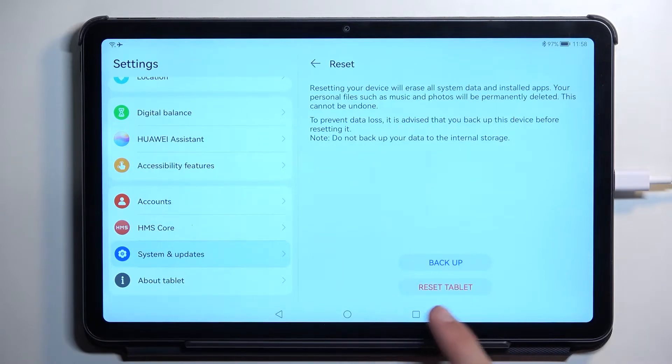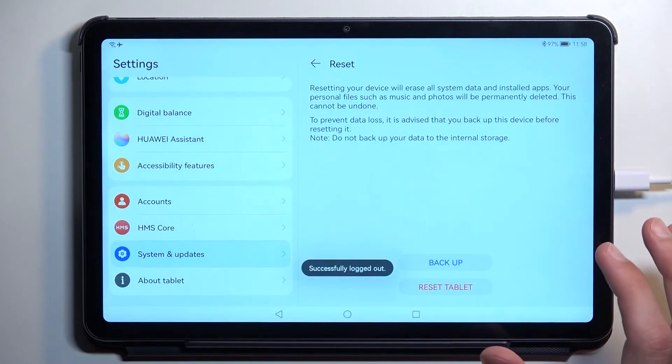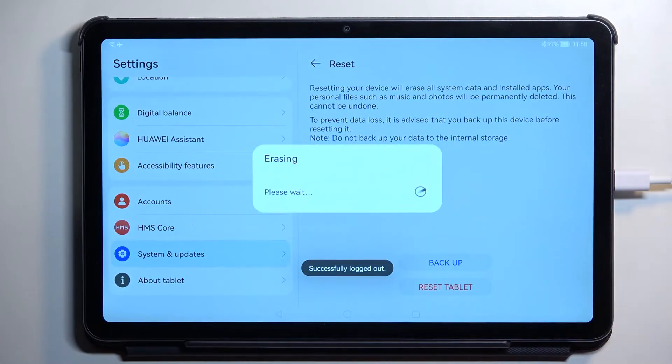I'm not going to be doing it so I'll jump straight to Reset Tablet, which will tell me that I need to log out of the account. So select Log Out.